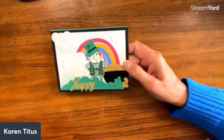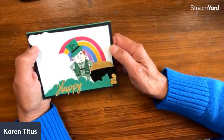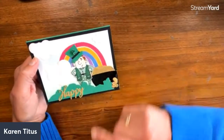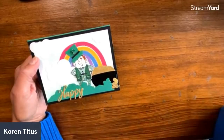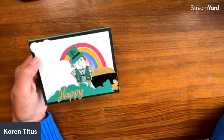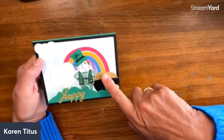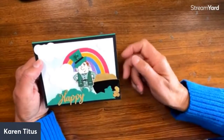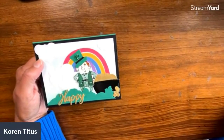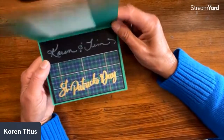Then we have Janet Frederick from Louisiana, and an adorable St. Patrick's Day card — that was so much fun. This is a retiring stamp set, and that guy is Timothy Otitis with his pot of gold at the end of the rainbow. There's a storybook in there. I love how she's made that St. Patty's Day card — that is fabulous!